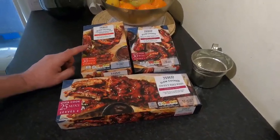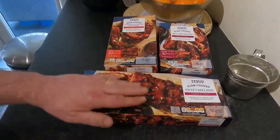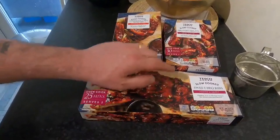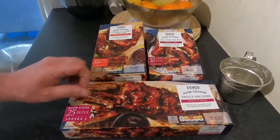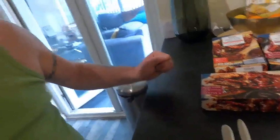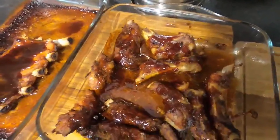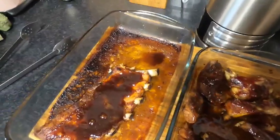Right guys, so your Chinese style ribs were four pound, your rack of ribs were four fifty, and your barbecued pork riblets were three fifty. So all together that's 12 pound. All this for 12 pound - and there's enough here with some chips or a jacket potato to feed three, maybe four people easy. So it's like three pound a meal. Can I knock that? Not happening.